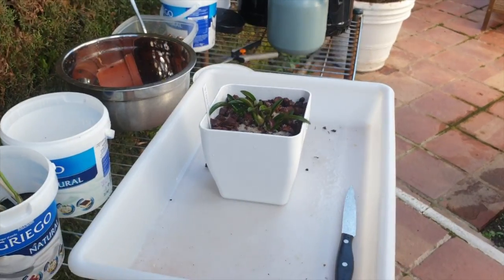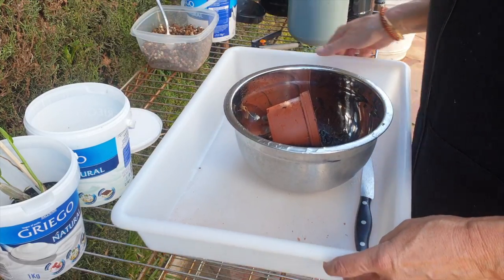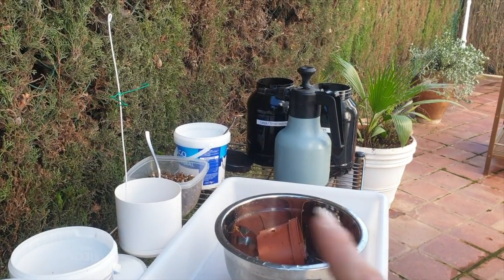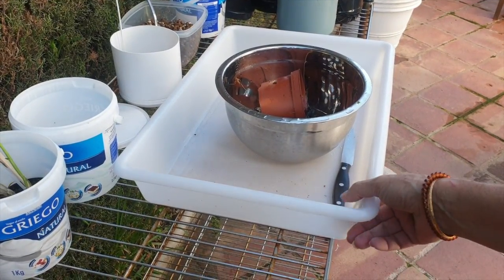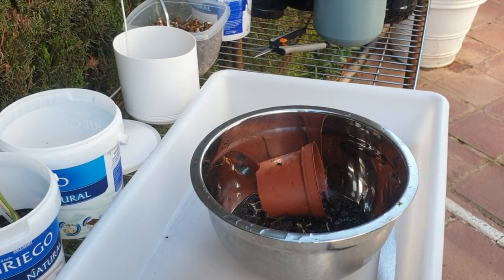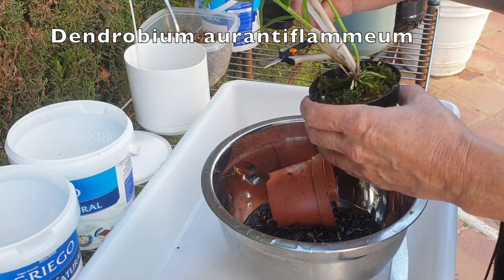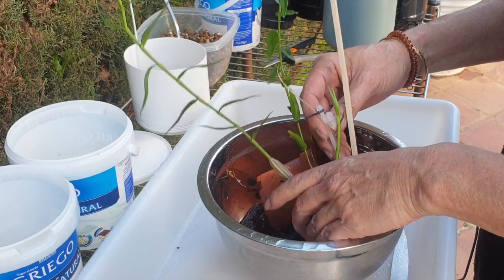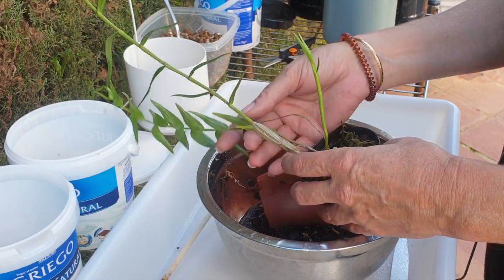We'll move on to the Dendrobium aurantiflameum. I've already prepared my support — got the wire around — because if she's floppy in the pot I don't want to perpetuate an aggravation problem with the roots. I see nice roots on the top. I'm planning to get a nice square pot for this Dendrobium as well, not necessarily changing the setup, just for aesthetics. But I don't want her in this pot at this time of year.